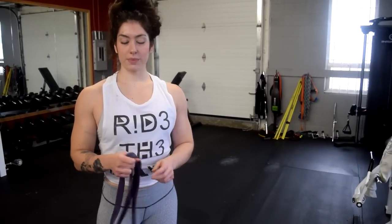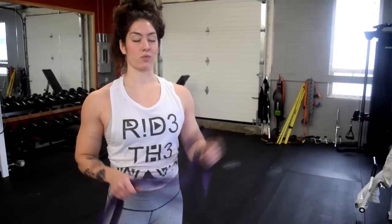I started off with pull-ups — pretty much four sets, as many reps as I can. Since pull-ups get harder, I'm going to use a band just to get a few more reps.